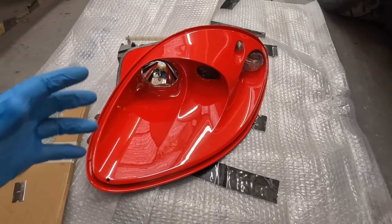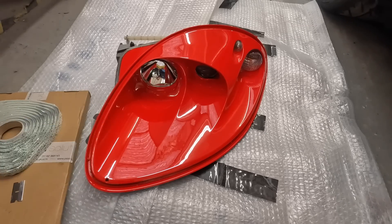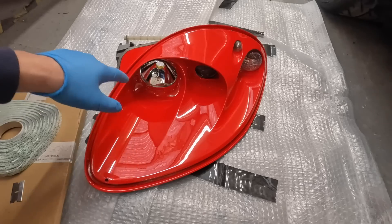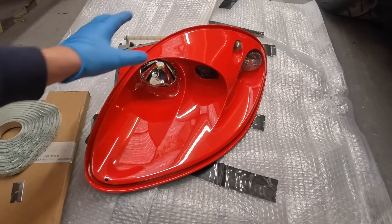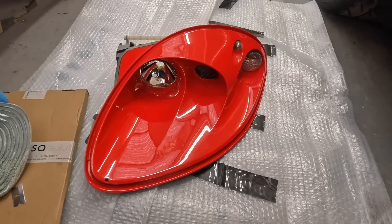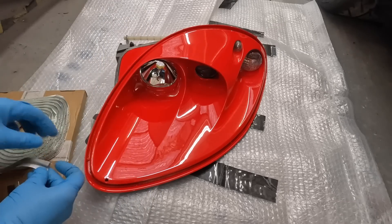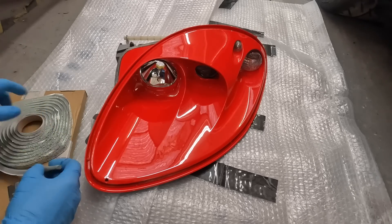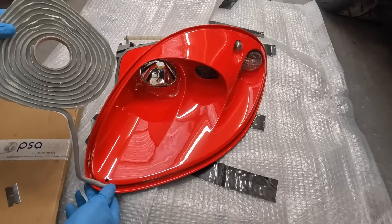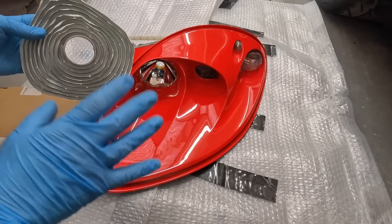Next job is the headlights. As you saw in the previous video, we took our time trying to get these apart — they're sealed units, not meant to come apart, but we have re-sprayed this one in Rosso Scuderia and it is looking beautiful. I've just spent a lot of time putting in all of the lenses. We've re-sealed around here, it's all been polished. The last thing is the plastic lens needs to go back on, and in order to do that we need to seal it back in place correctly. I spent a lot of time researching — this is exactly the same colour and same stuff that was used at factory. We place the sealant around here, the lens then pops in place, we heat it up gently and seal it all.